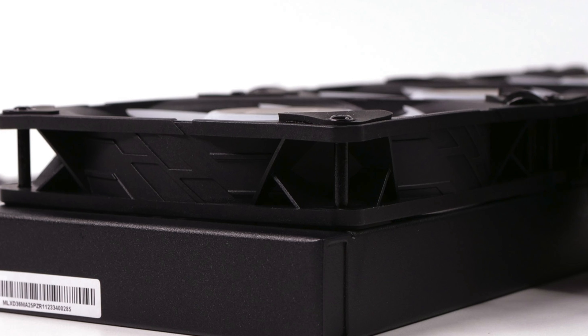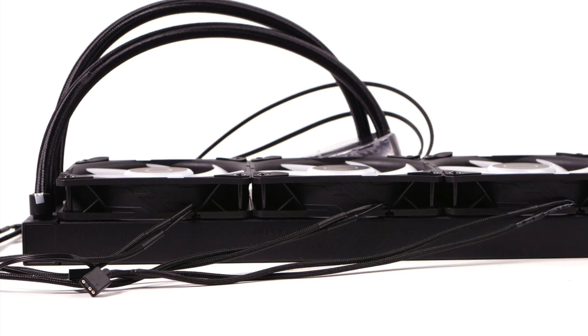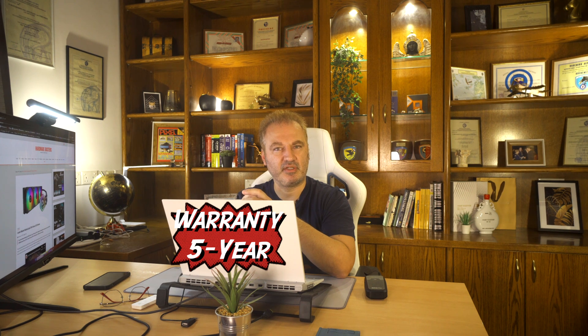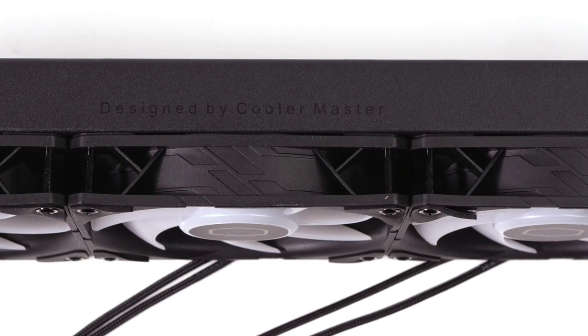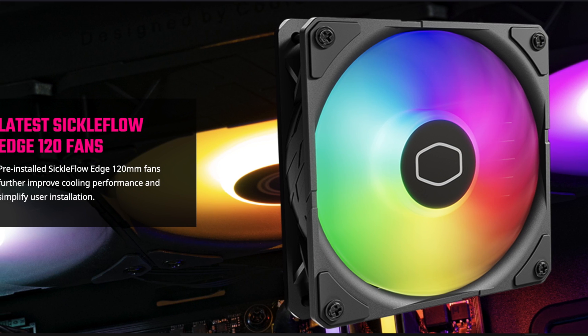At least you get what you pay for in this case. Besides high performance, the build quality is high, and the pump and cooling fans will last forever if Cooler Master's claims hold true. I cannot conduct extended testing to verify the insane lifetime periods Cooler Master provides, but the 5-year warranty of this product means something and will give you long peace of mind. My only complaint is that the fans don't have daisy-chain capability — you can only daisy-chain their ARGB headers, but that's not enough.